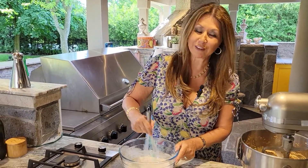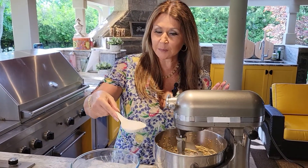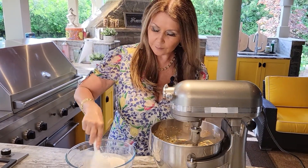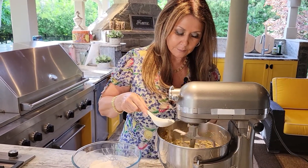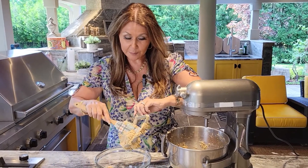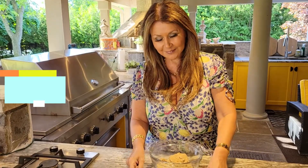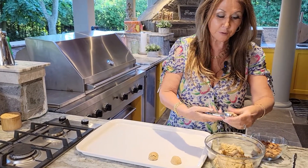I'm going to combine everything. I'm going to start adding the dry ingredients to the wet, about two tablespoons at a time. I'm just going to do a final scrape down. Now that my cookie dough is ready I am going to place it in a glass dish and into the fridge for one hour.